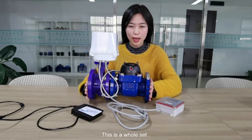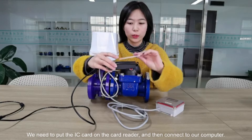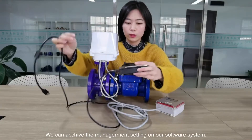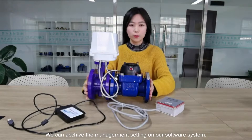This is the whole system. We need to put the IC card on the card reader and then connect to our computer. We can achieve the management settings on our software system.